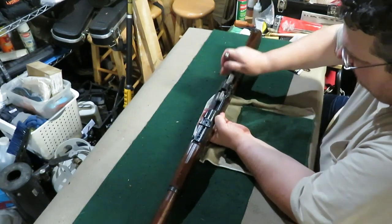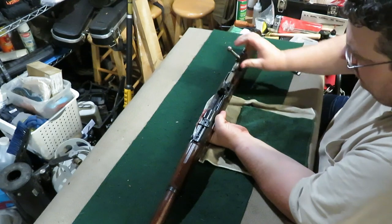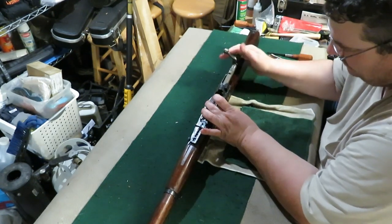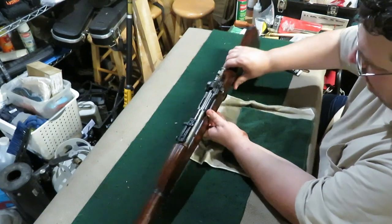That stops it from going all the way back, so it won't pick up another round. Now it'll pick up another round, now it'll stop. Once you're out of rounds, your follower stops the bolt. That's basically it.